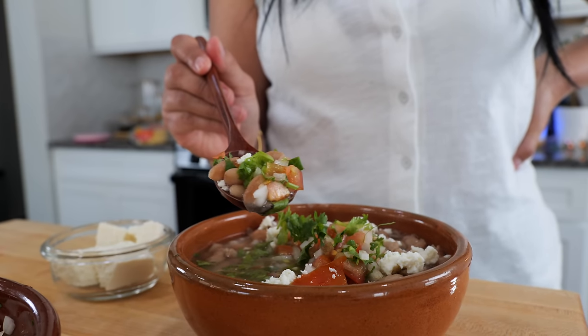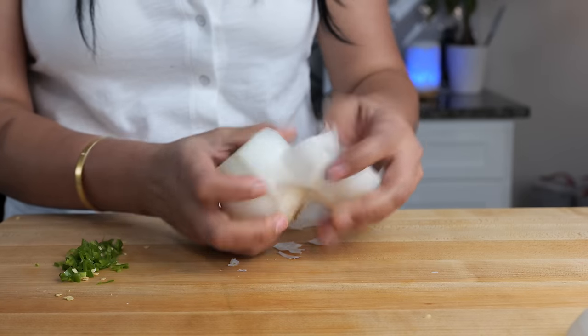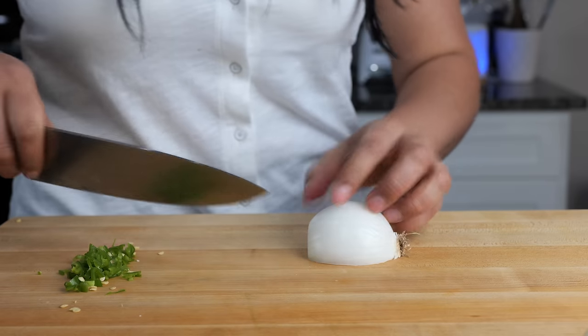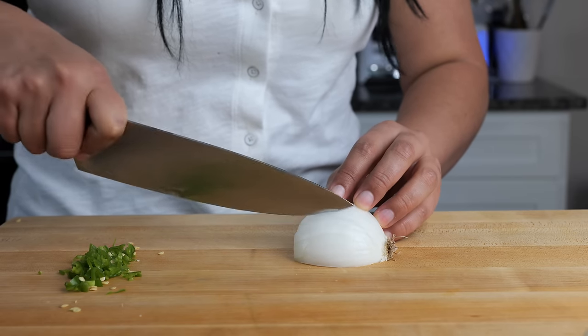Per cup of beans that I make, I tend to use half of a medium to small onion.